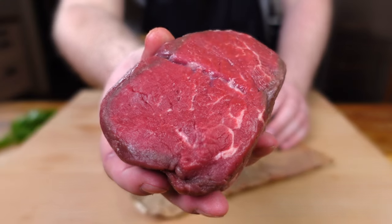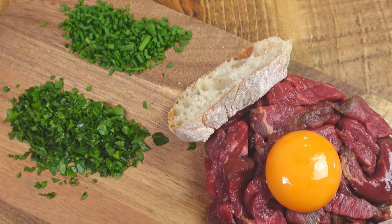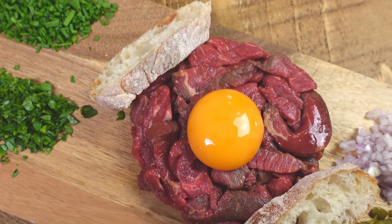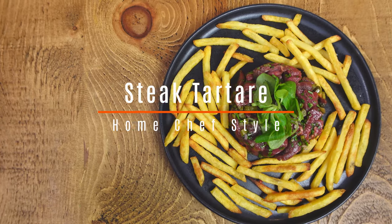When you've got a steak as good as a fillet, do you even need to cook it? Steak tartare doesn't always get the time it deserves, but when done right, even at home you can have a truly wonderful dish that is actually super easy but is mightily impressive.